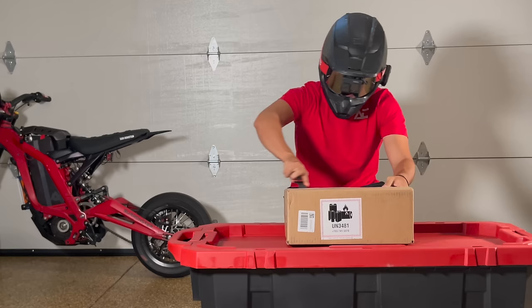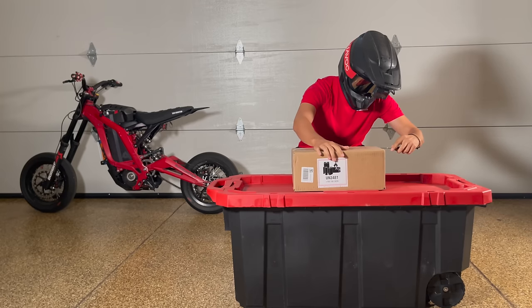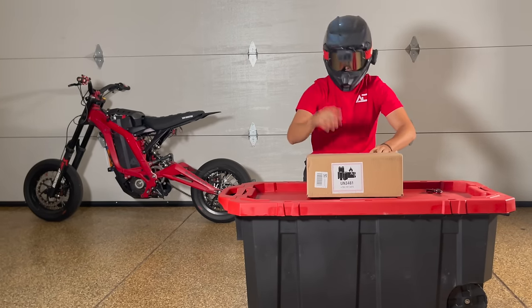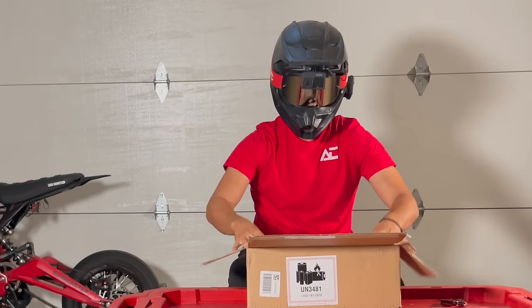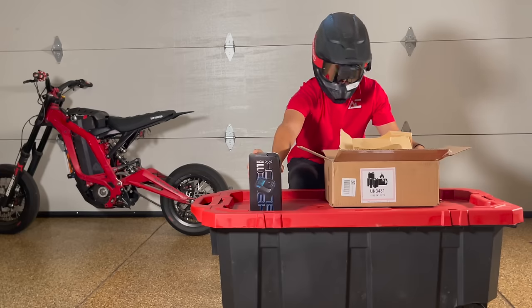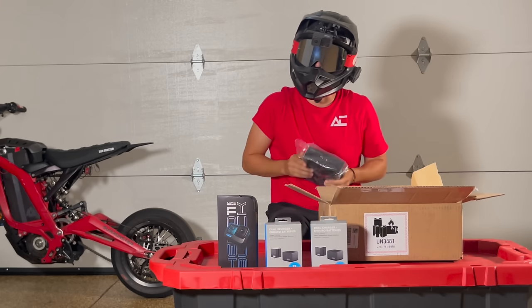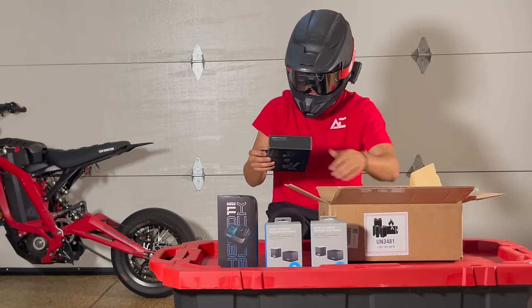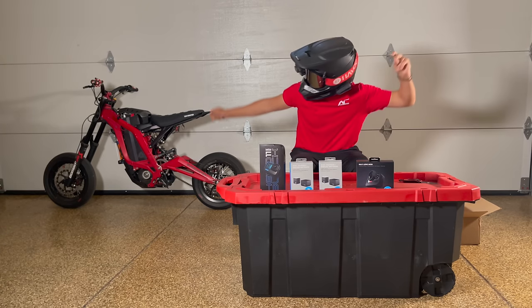New GoPro just got in. This is the GoPro 11 — I've been using the 9. I got this for two reasons: better field of view, allegedly, and better battery life, allegedly. So in this video I'm going to test both of those against the GoPro 9, riding the 72 volt Suron. I got the GoPro 11, two sets of the Enduro batteries — four in total — and also the max lens mod because I really want more field of view on these cameras.